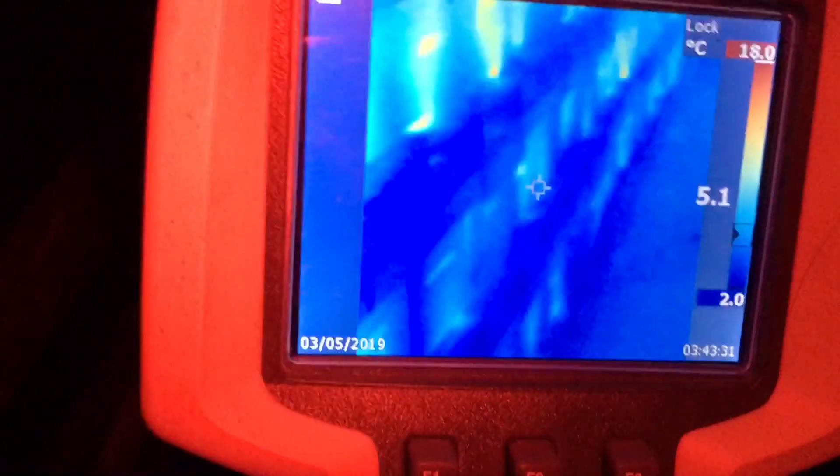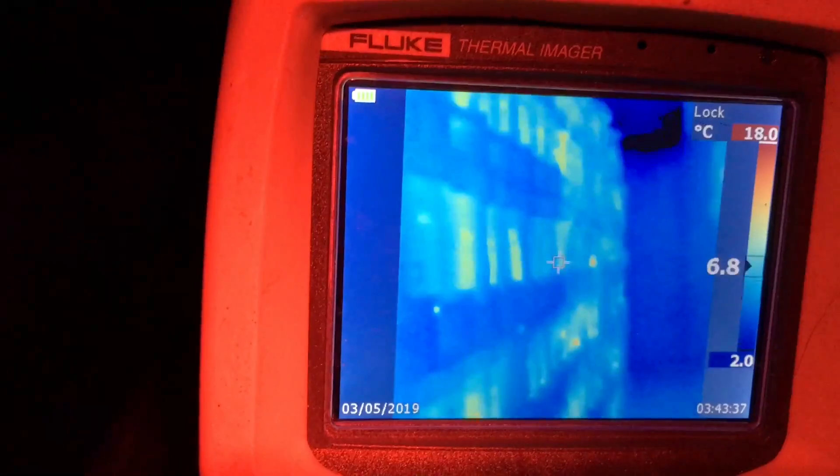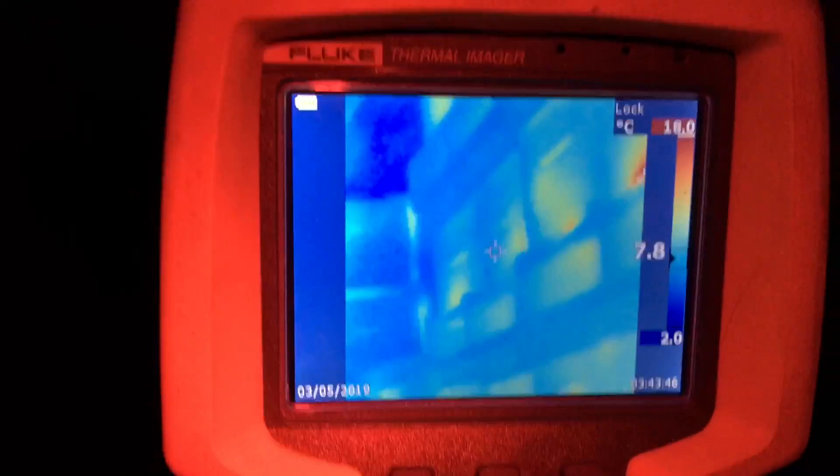I'm just walking the aisles with this heat signature gun and I'm seeing a lot of life, which is nice to see. I'm finding a few blank spots - let's see if I can find one here for you.